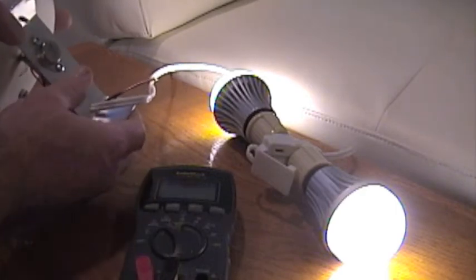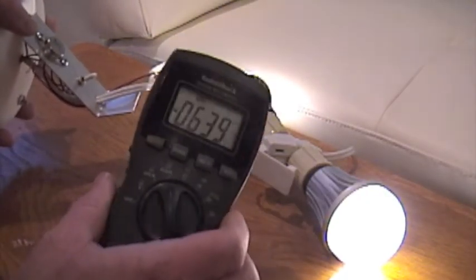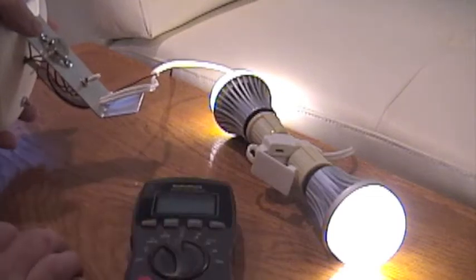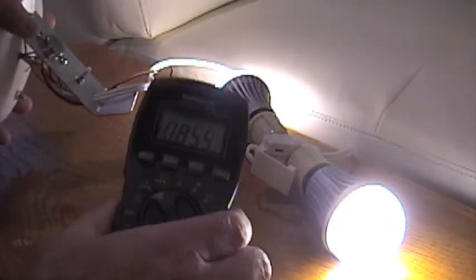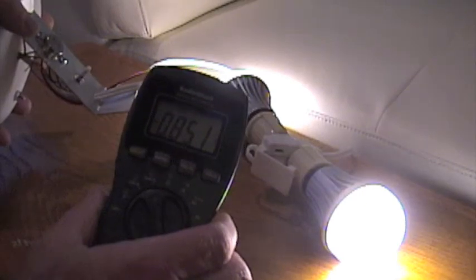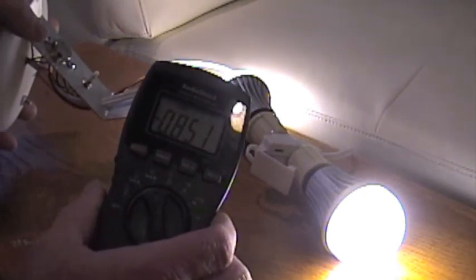Switching on the primary — there's off, much easier. So for these two bulbs, we're pulling 0.6 amps. Go to the high setting. My battery's running low, but it usually pulls about an amp for those two.